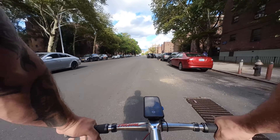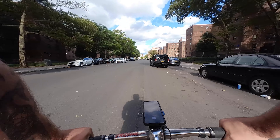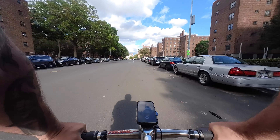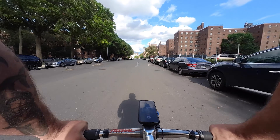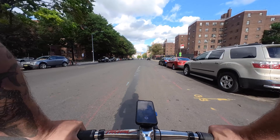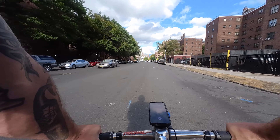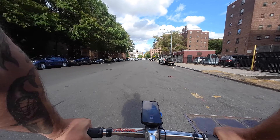I think the main takeaway of this camera is it's great for instant posts, whether that be Instagram, TikTok, Facebook — whatever your social media platform of choice is. It makes it quick and easy.